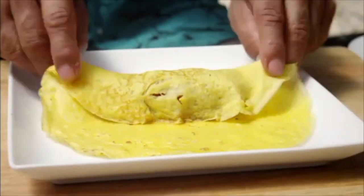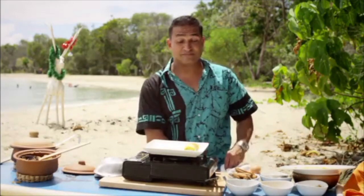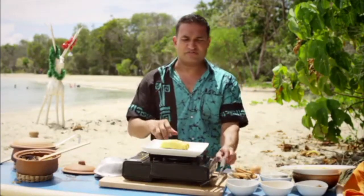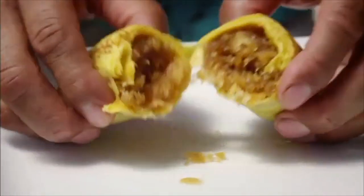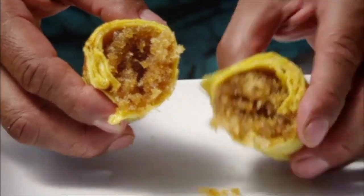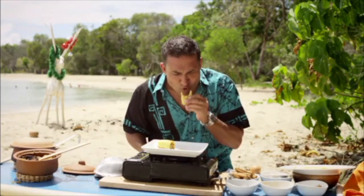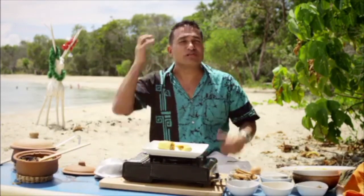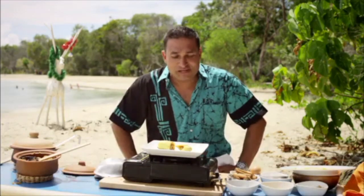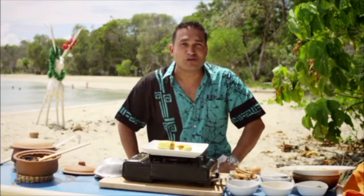First roll it nice and tight, then fold it over and then just roll it around. And that's it — I'll make a couple more, but I just want to show you. I'll make you envious by trying it. Look at that — juicy, moist, a beautiful yellow colour. It really takes me to Christmas. It is wonderful, so moist and so incredibly tasty. I hope you make it and have a wonderful Christmas. Coconut pancakes, Sri Lankan style.